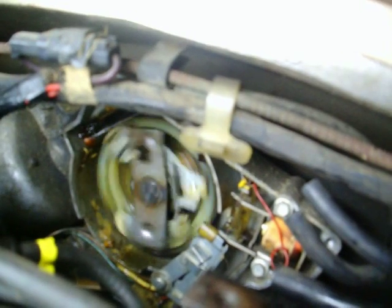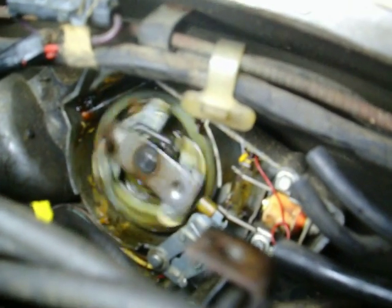Now we'll give it both grounds. The wiper switch is giving both grounds to the wiper motor. So it's got 12 volts and it's got both high and low speed grounds. So now it's going high speed.